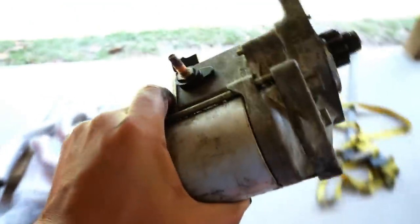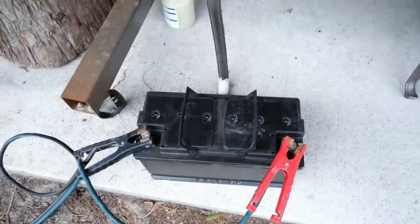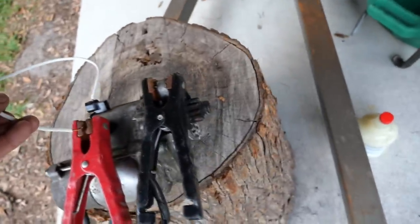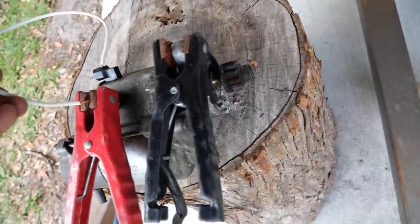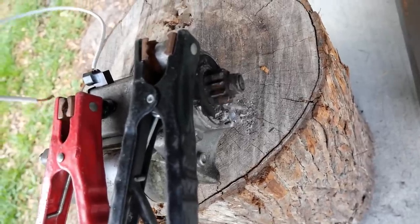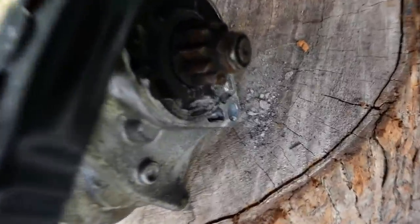I have my starter all rigged up to test it. I've got it connected to a battery and all we have to do is give it some power. It looks shot at first... there we go — it's spinning! But look at all the sand coming out of it.